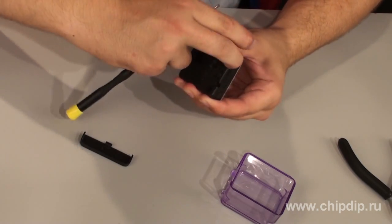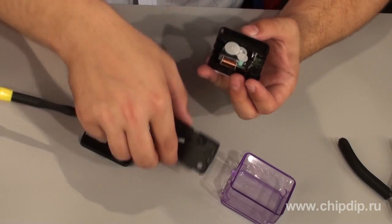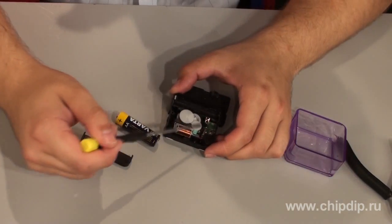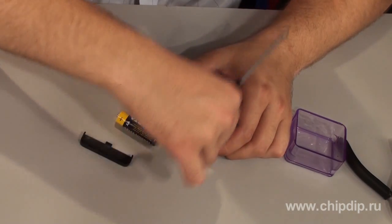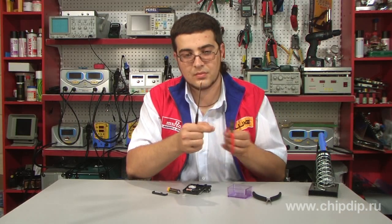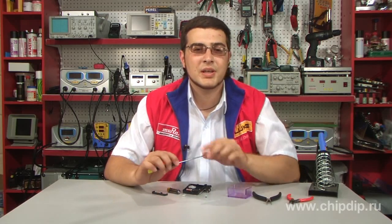There is an electronic circuit which generates 1 Hz pulses. The pulses go onto a coil which sets in motion a special gear with a magnet inside. As a result, we get a step-like motor which makes one half turn per second. So to change the direction of the clock hands, we need the gear to rotate backwards.